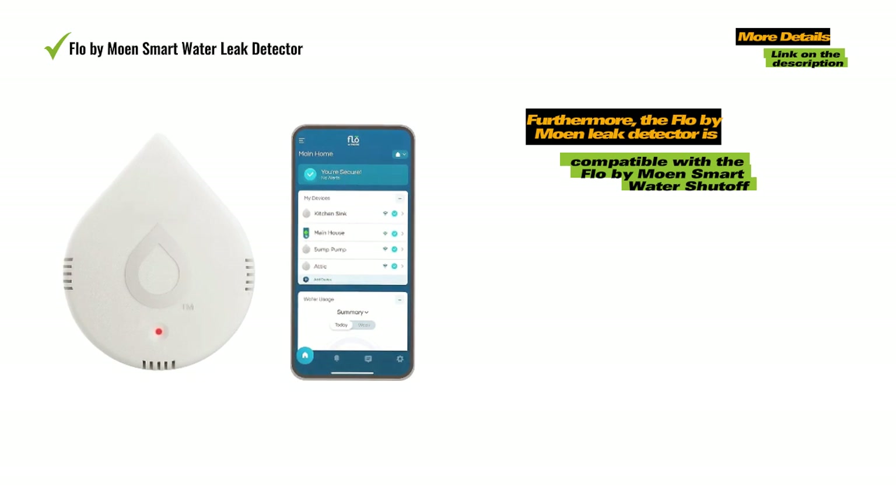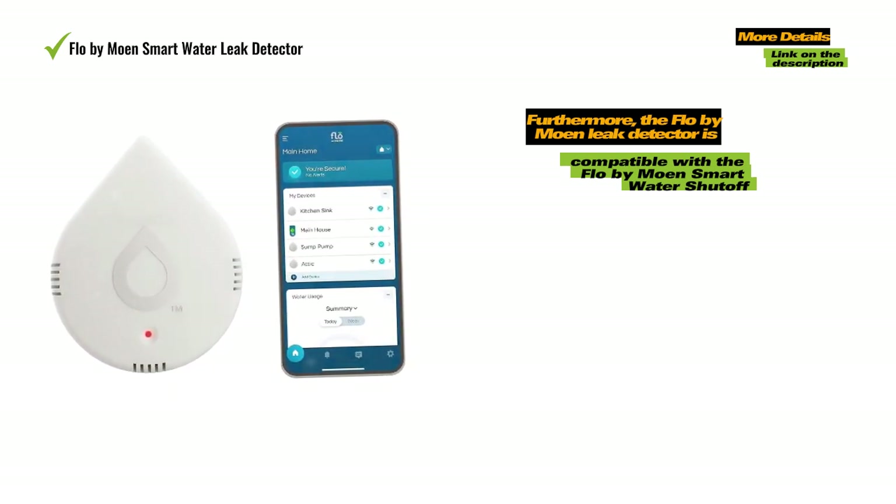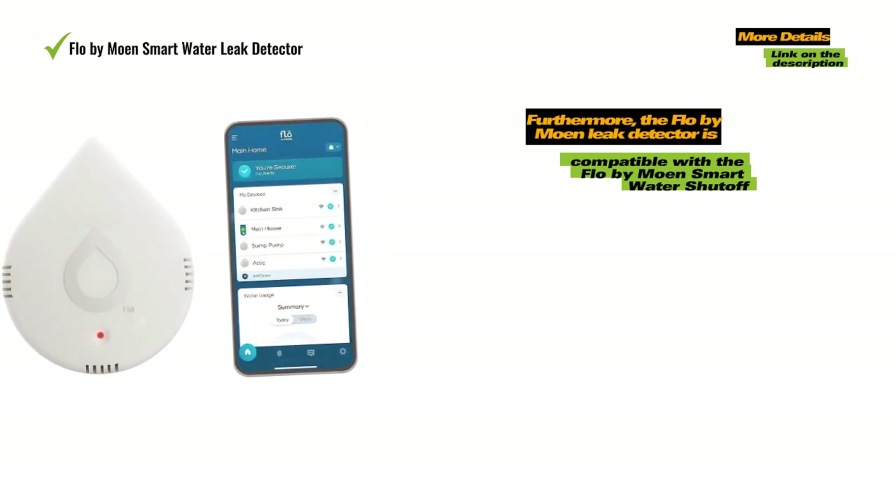Furthermore, the Flow-by-Mohn leak detector is compatible with the Flow-by-Mohn Smart Water Shutoff. This means that if a leak is detected, you can automatically shut off the water to your home through the Flow-by-Mohn app.